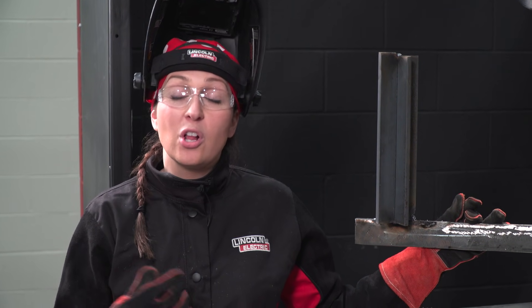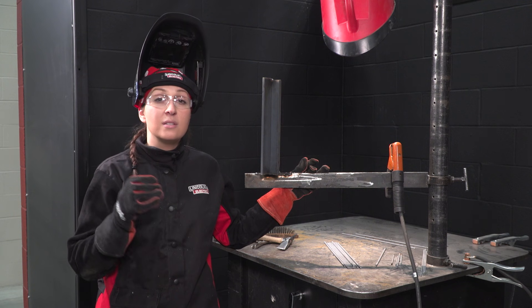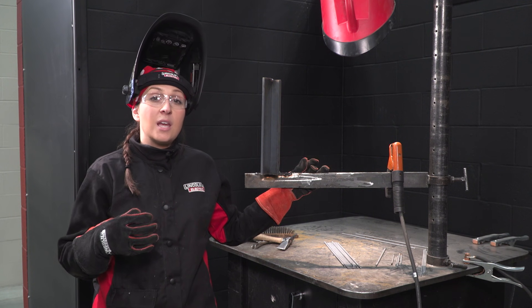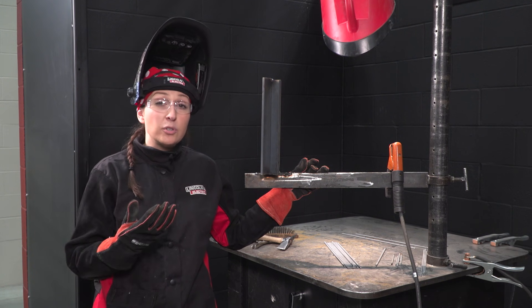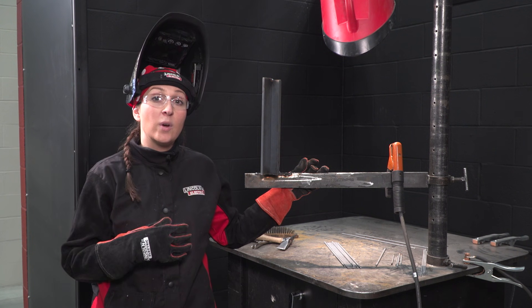Now I'm going to be discussing vertical up welding. Typically, vertical up is done on material that is a quarter of an inch or over. It has a higher heat input, slower cooling rates, slower travel speed, and generally more penetration and a higher weld deposit.